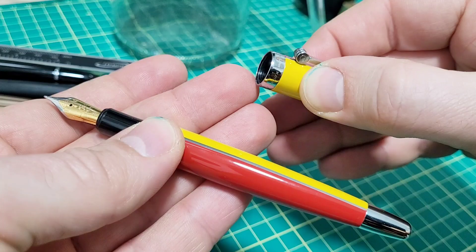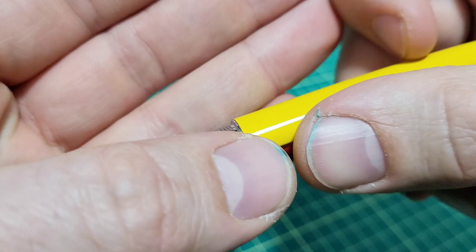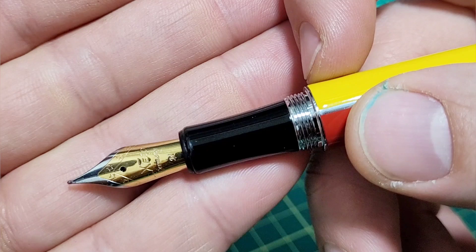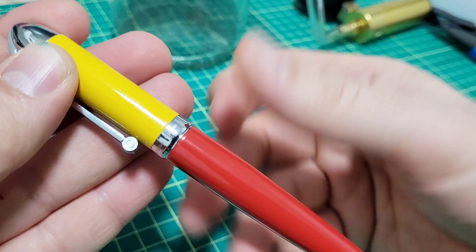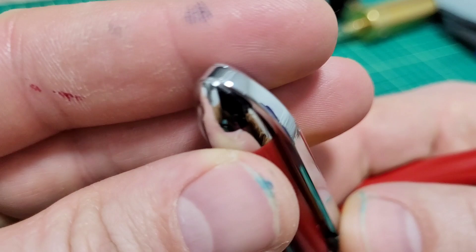As far as diameter, the cap is 14.5 millimeters and the pen body is about 13.5 millimeters — so there's a step down going onto the section. Threads are smooth, nothing nasty. Section length is 20 millimeters with a bit of an hourglass shape — thickest part at the top is about 10.8 millimeters and the thinnest is about 9.8 millimeters. It is a full metal brass body construction, so it's fairly heavy — the pen with cap weighs 47 grams, and drops to 28 grams with the cap off.